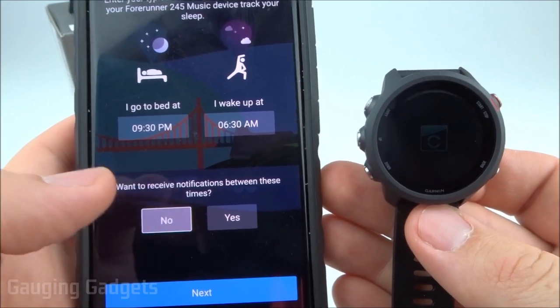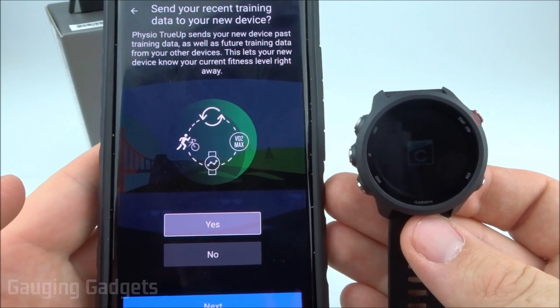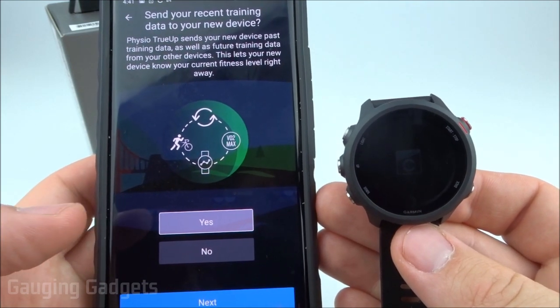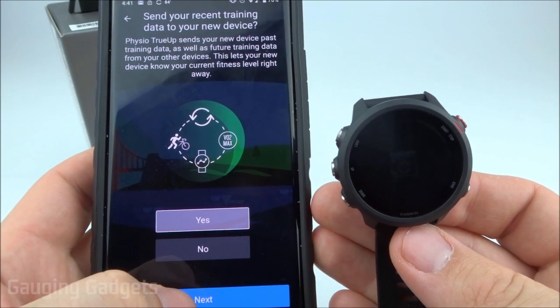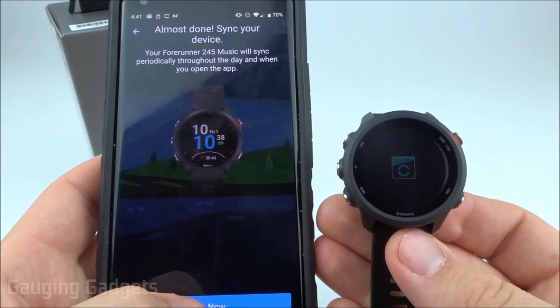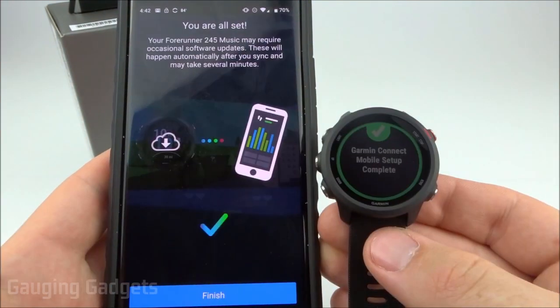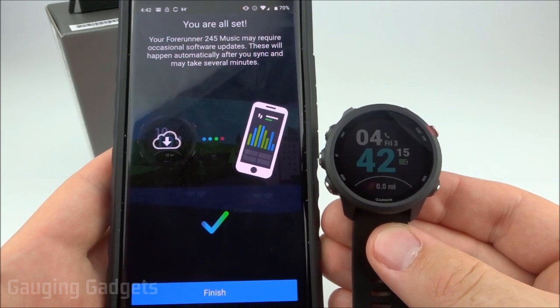The sleep time is a period where you can prevent any notifications from being triggered on the watch while you're sleeping. All you need to do is select No so that you don't receive notifications during your preferred time. Select Next. The next step is for people that have multiple or past Garmin watches — select Yes and it'll sync up your watch with the past data it has collected. Now we just do the initial sync with the Garmin Forerunner 245, and now you're done. Your Garmin Forerunner 245 or 245 Music has been set up.